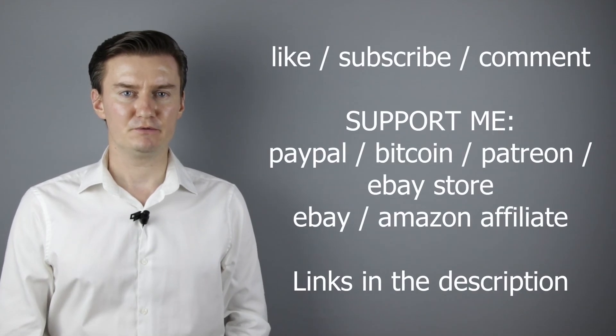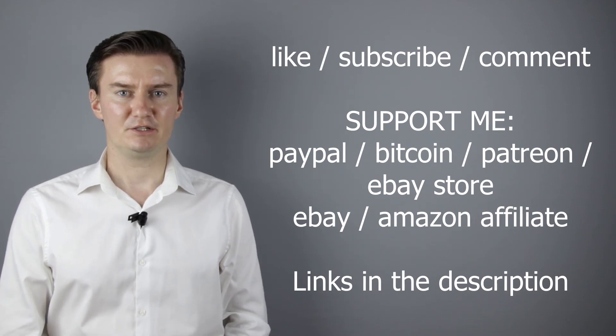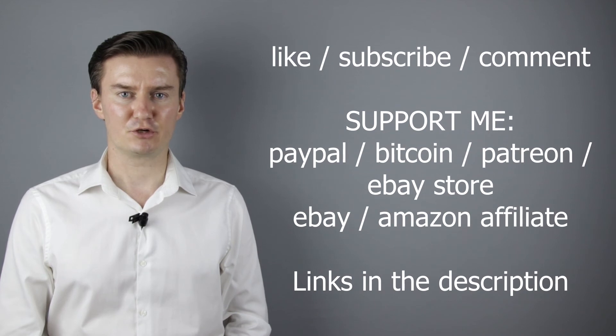I hope this video was helpful, useful, and informative, and added value to you. If that's the case, please like this video, subscribe to my channel, send me a donation, or buy a camera or lens from my webshop. Links are in the description below. If you have anything to add to this video, share it in the comment section below.